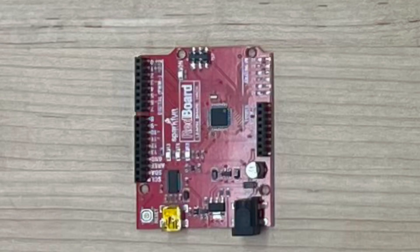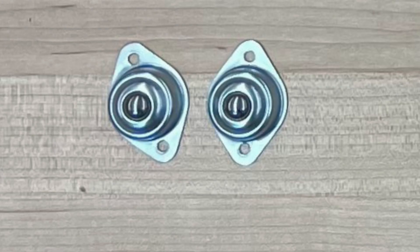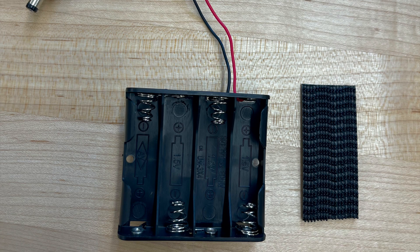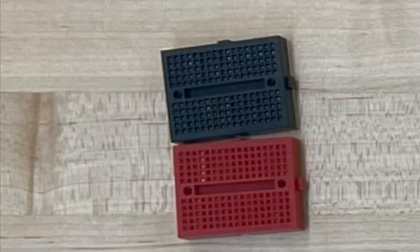You'll also need an Arduino Uno, two caster wheels, two motor mounts, a battery pack along with two inches of dual lock, and also two mini breadboards.